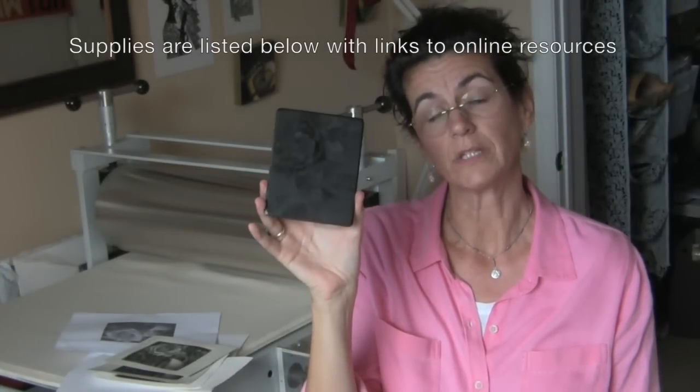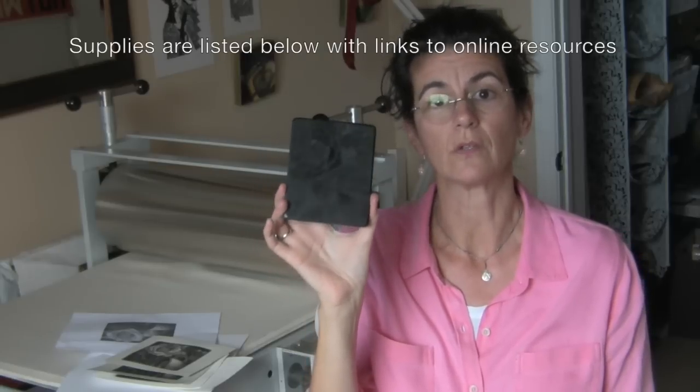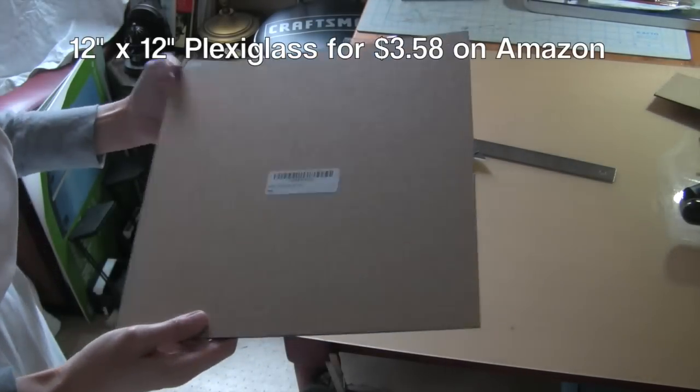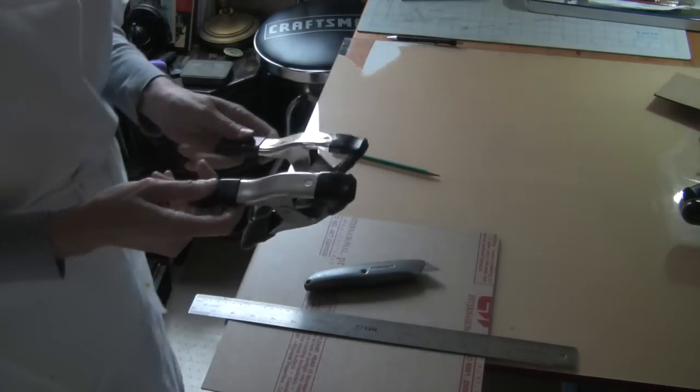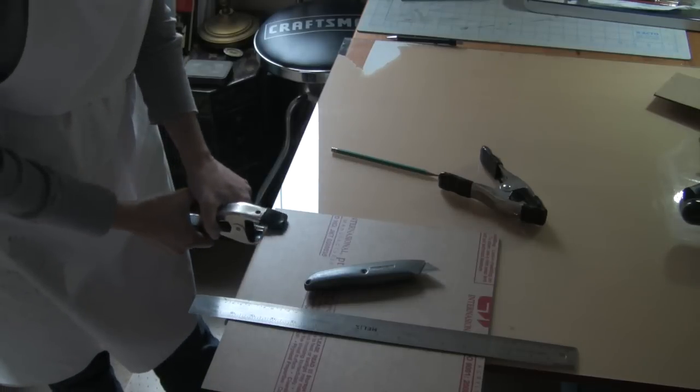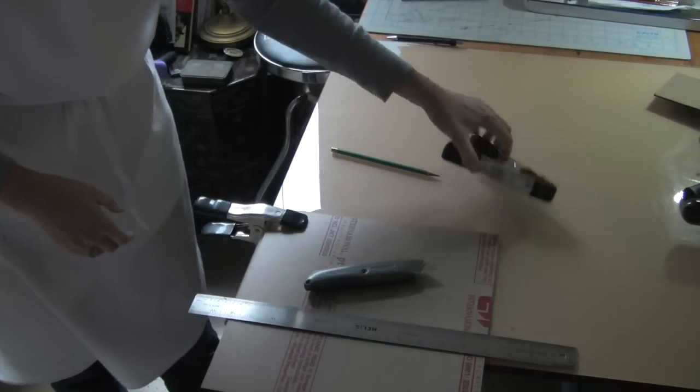I think this is a really nice option if you have trouble seeing your dry point on plexiglass. I bought a 12x12 piece of black plexiglass on Amazon for just under $4. I wasn't sure this would work, so I cut a small 4x5 piece from the 12x12.